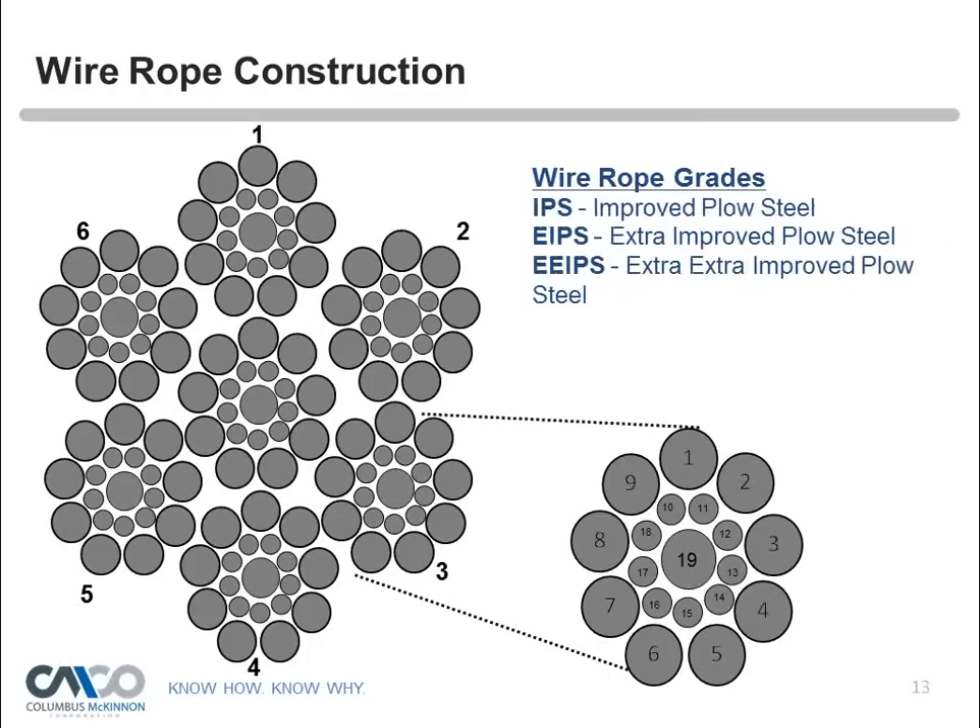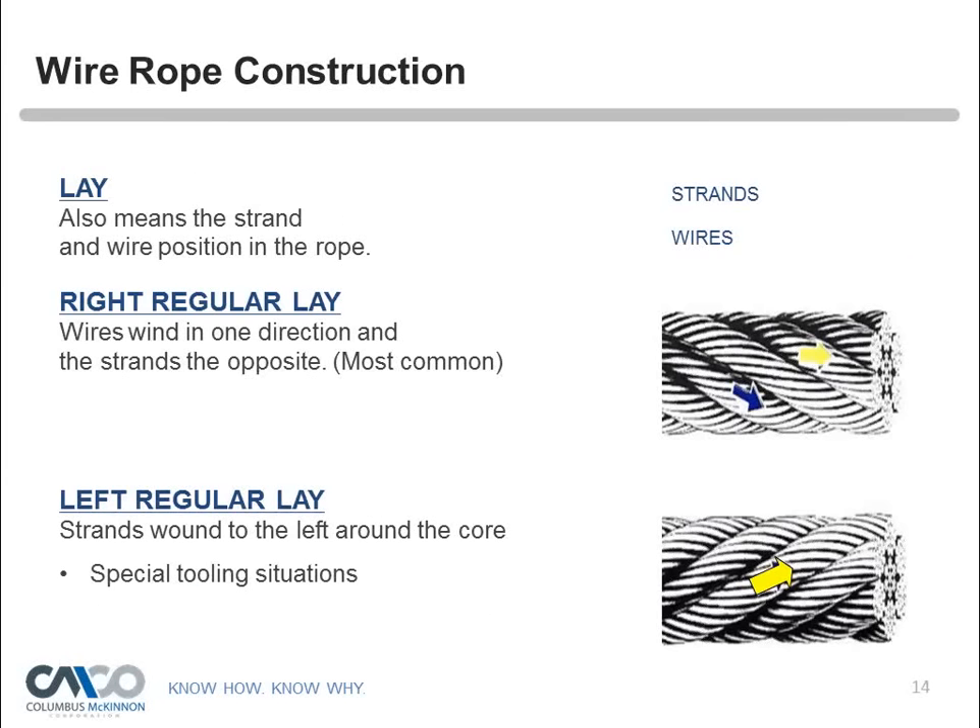Wire rope comes in different grades: IPS (improved plow steel), EIPS (extra improved plow steel), and EEIPS (extra extra improved plow steel). The term 'plow steel' originated in England — it was a high-quality strong steel used to rig steam engines to haul plows across a field. As technology advanced we got better grades, and each has its own tensile strength. It's very important to keep the original tag from the reel because wire rope cannot be easily identified for grade once that information is lost.